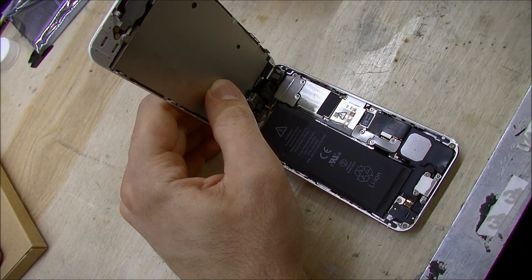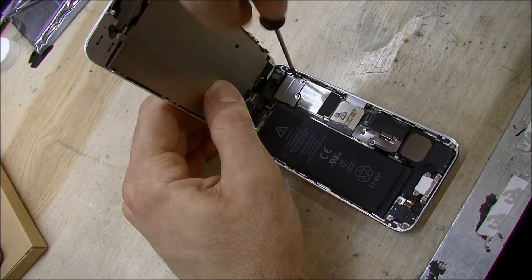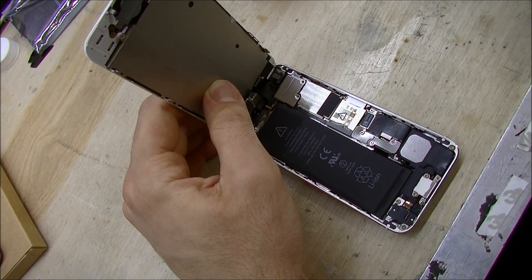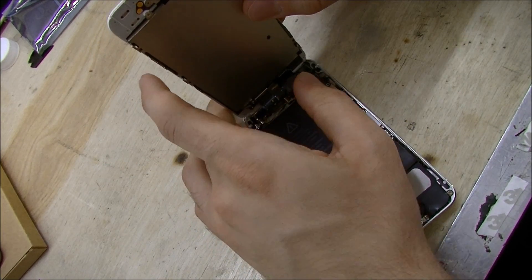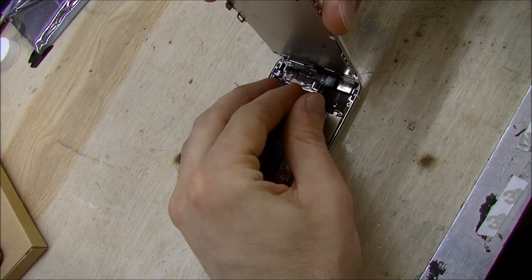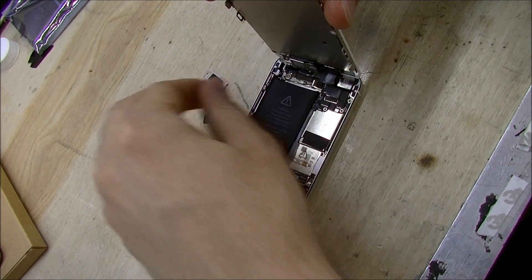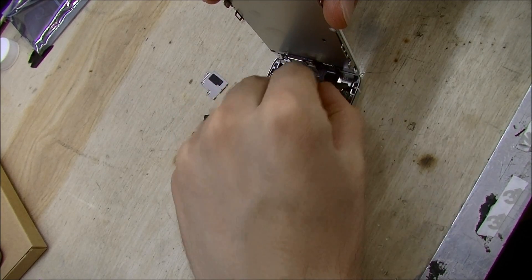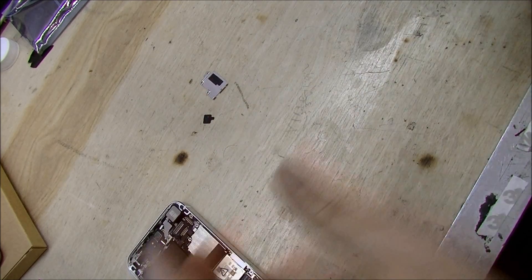Now, I haven't exactly zoomed in on this with a microscope, but these three screws all appear to be of the same size — not like the cover on the older iPhone, where you have five different screws of five different sizes. Now I can unplug these. Be careful when using your nail to not rip resistors off the board. That's very bad.